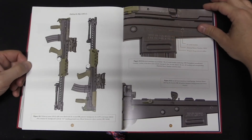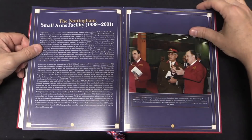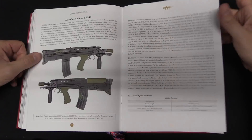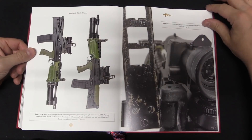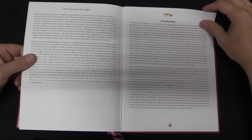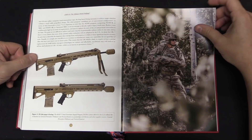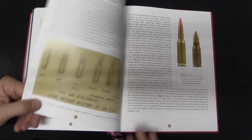There is a tremendous amount of primary source research that went into the book here. You may be familiar with the Collector Grade book The Last Enfield, written by Stephen Raw on the L85. Jonathan has taken that and expanded on it further using information that wasn't available when that book was written, as well as giving a more fair and balanced account of the whole story and history of the L85 weapons system.